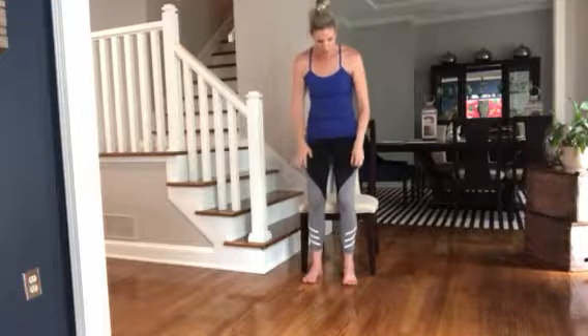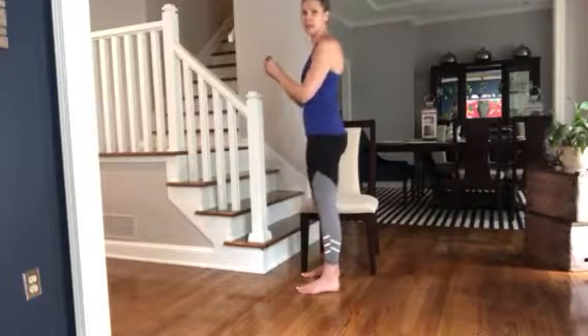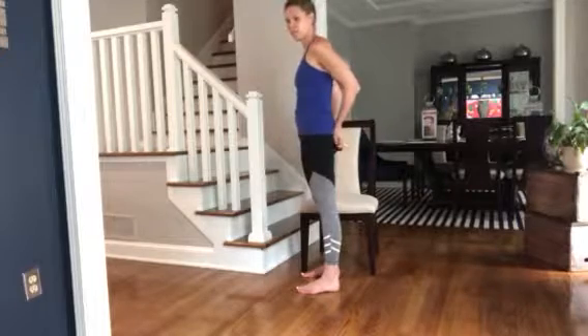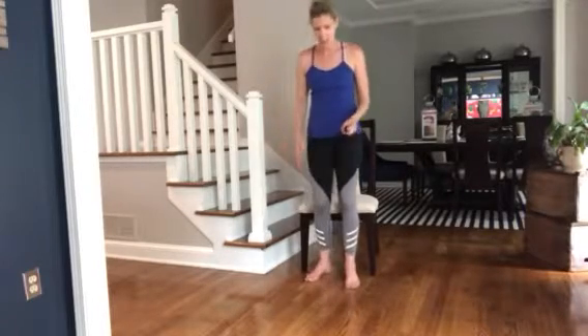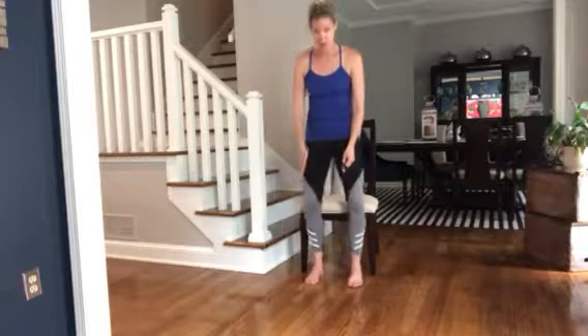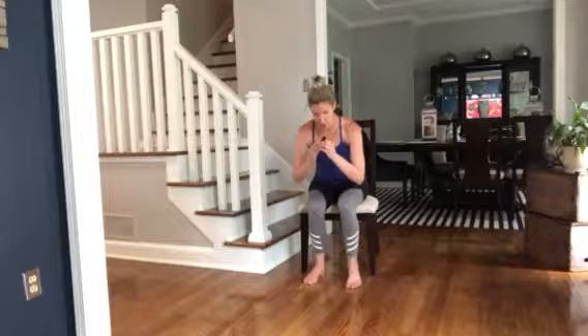When you come up, make sure you push through your heels and squeeze your booty up so you can feel it all in there. Also make sure that your knees are straight — not going out or coming in. You just want to go straight down, sit, and back up.